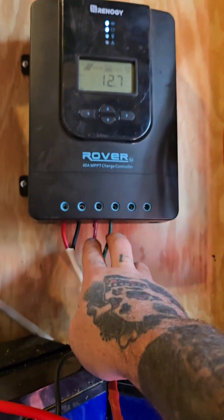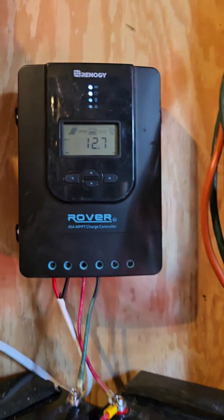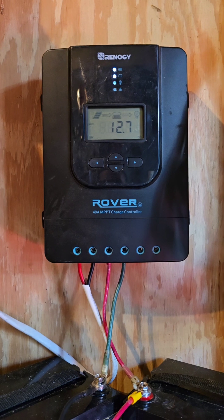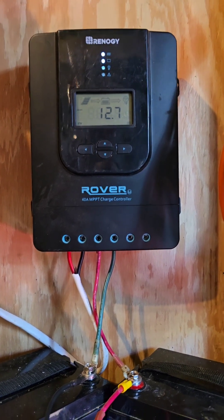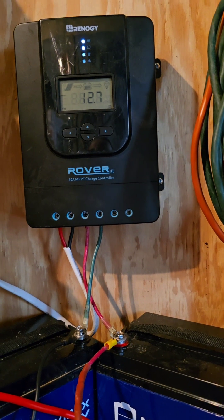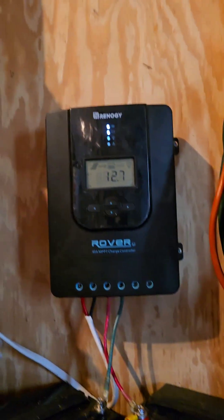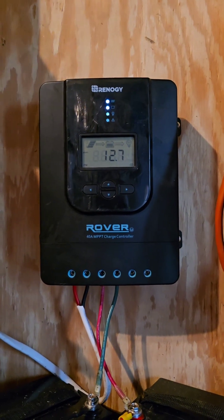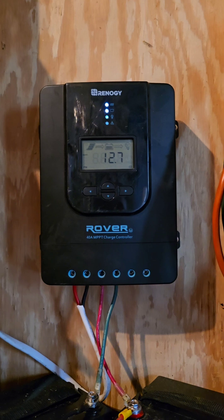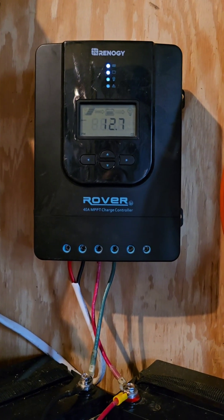Here are our solar panel wires - positive and negative. These two are battery wires - positive and negative. I'll put a link for this charge controller in the description. I do not like Renogy; I don't like their products. However, this Rover 40 amp MPPT charge controller is one of the best charge controllers you can get - Renogy hit a home run with this one product. Anything else you buy by Renogy - their inverters break, their solar panels are cheap, they overprice you on everything - but this one product they literally hit a home run with.